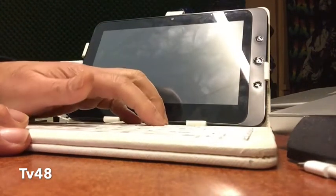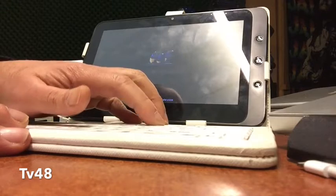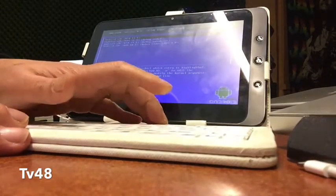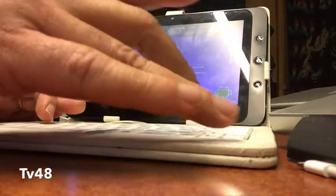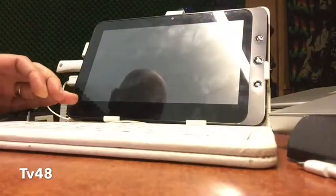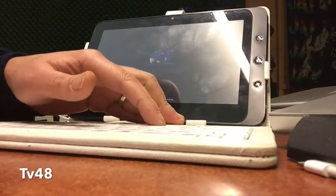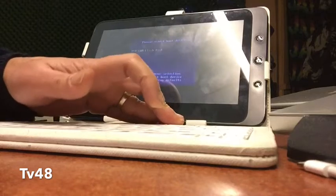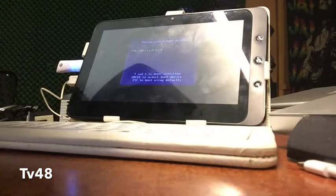I'm gonna hit F11 to choose the boot device. There you go — pressing F11. Sometimes I have a little bit of issues with it, but okay, there you go. Now we can choose to start from the flash disk. Let me bring this a little closer so you can see it. We're going to choose to start up from the flash disk.